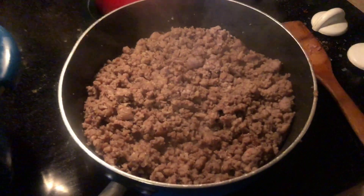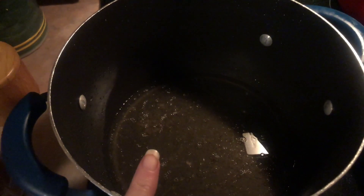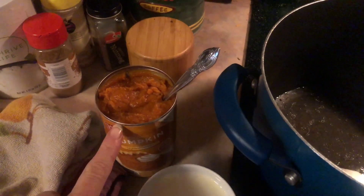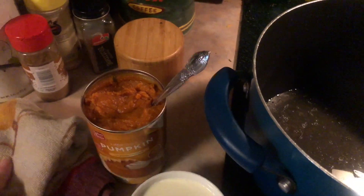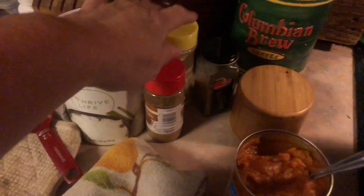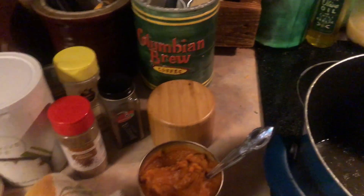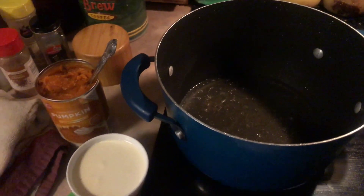The sausage is almost brown, and in this pot I have put a cup of bone broth that I made. I'm going to put a cup of heavy whipping cream, a can of pumpkin, a tablespoon of chopped freeze-dried onions, some garlic powder, some cumin, some nutmeg, some pink salt, and some pepper.